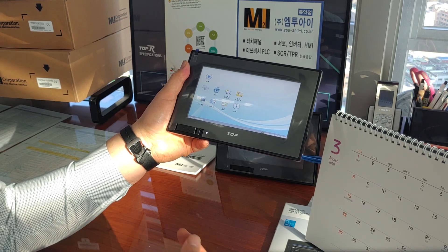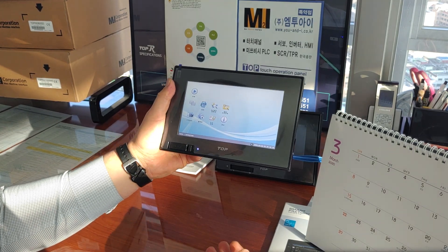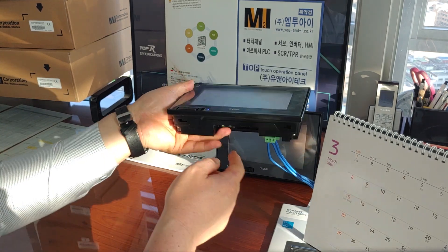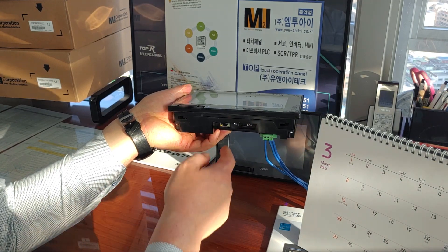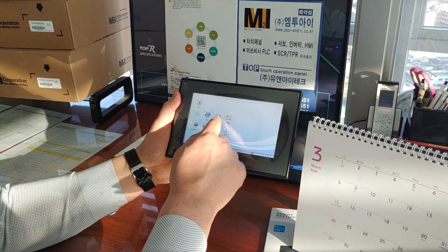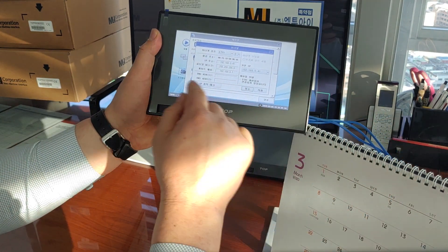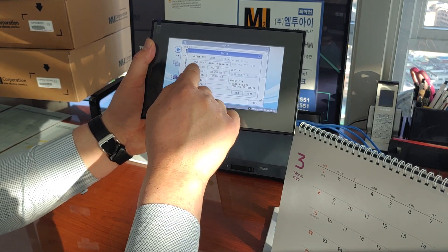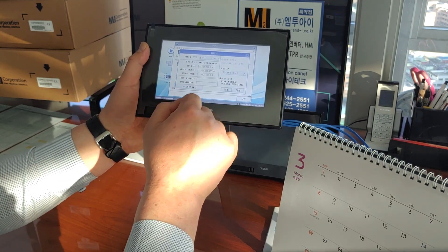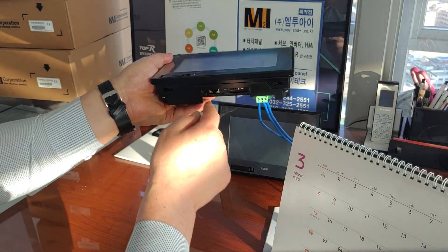I will talk about how to use FTP and VNC view separately next time. Most importantly, the TOPR touch panel should have Ethernet connected. The IP address associated with TOPR can be found by entering the control panel and clicking Ethernet. This is the Ethernet status: IP address, subnet mask, gateway, DNS. At the moment, the Ethernet cable is not connected.